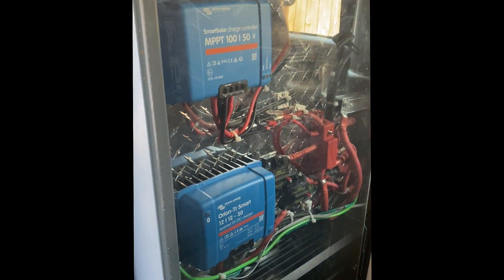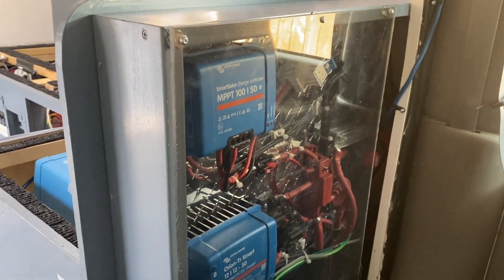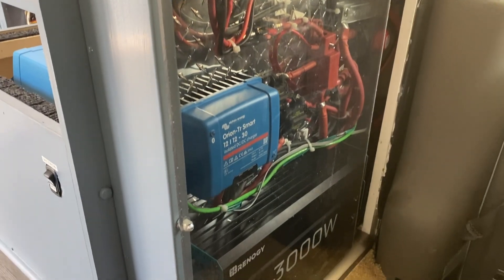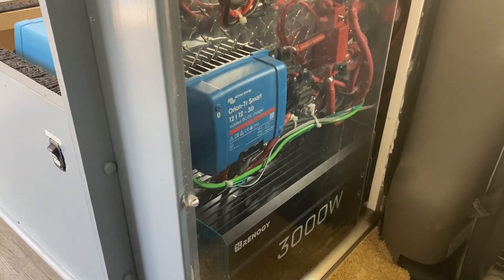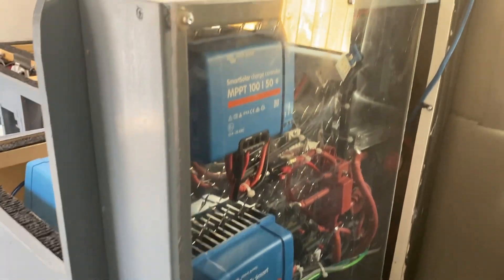I tried doing videos along the way showing all the different installation procedures, but found it extremely difficult to do in a concise way that people would actually get benefit from. So I figured a final video like this one with a full explanation of what I did would be better.